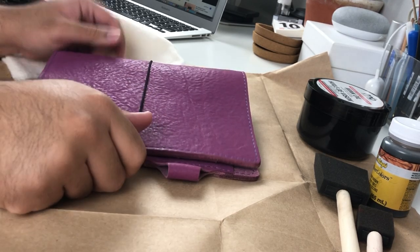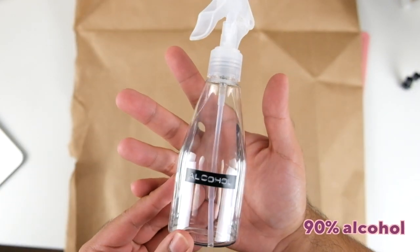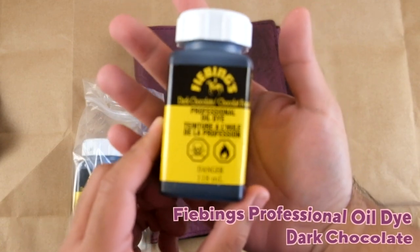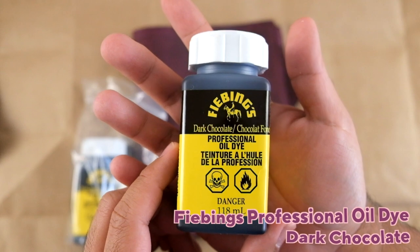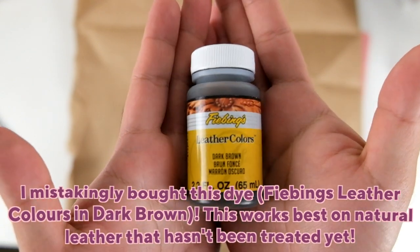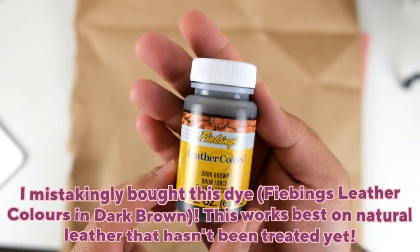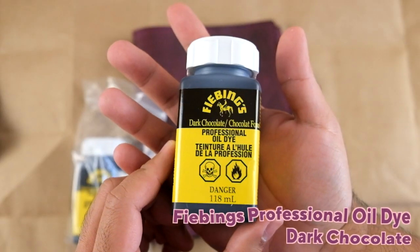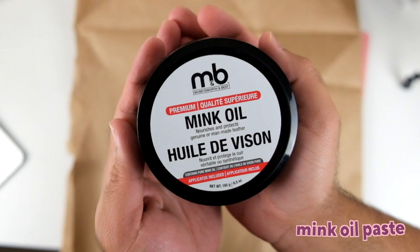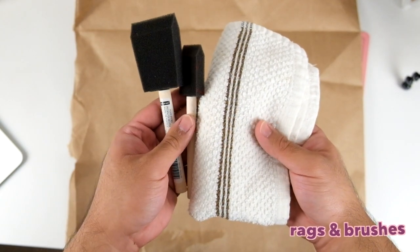Let's talk about the supplies I used in this DIY process. Just a heads up — I used a lot more unnecessary supplies because I went through a journey trying to dye this. You'll need alcohol and some leather dye. I'm showing you the dye I should have used initially: the Fiebing's Professional Oil Dye in Dark Chocolate. I also purchased some mink oil paste to use as a finish, and then I had some rags and brushes to apply everything.